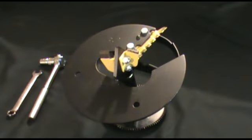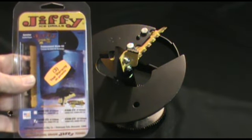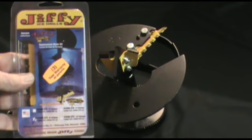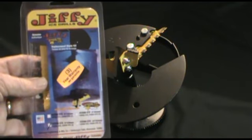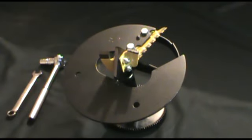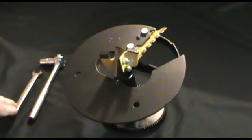In covering the proper procedure for replacing the STX blades on the Jiffy STX drill assemblies, replacement blades can be found at your local authorized Jiffy service center and also at any of your local sporting goods stores. We're going to be utilizing a 7/16ths ratchet along with a 7/16ths wrench.